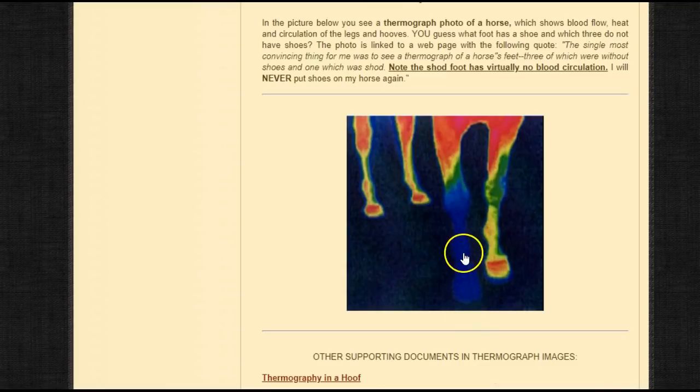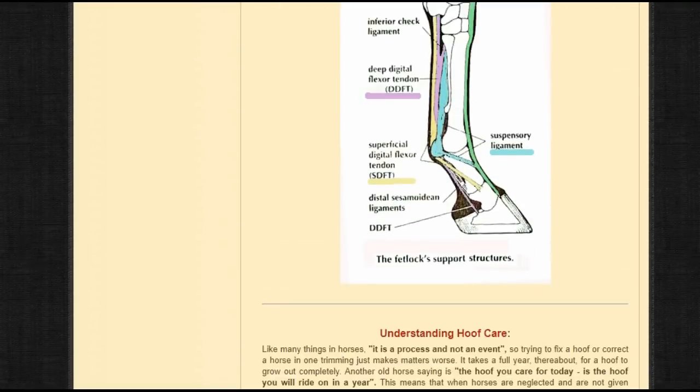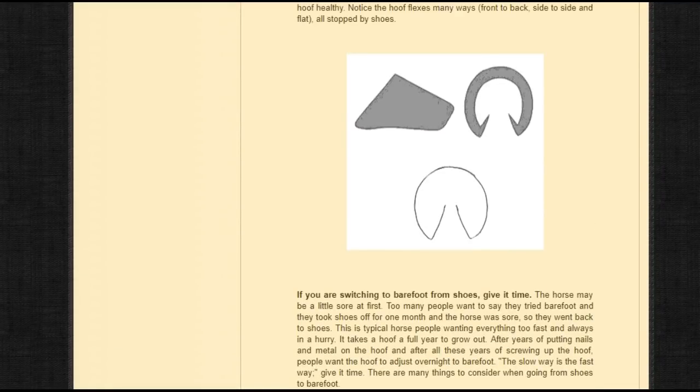This picture of the shod foot shows how it stops blood flow. The red areas on the image show blood flow, and when you put a metal shoe and stop that hoof from flexing, you decrease blood flow — this is what causes pain and causes injuries to heal longer. On the hoof page, you can see three different views: it flexes forward and back, side to side, and out around the bottom. All this flexing is needed for blood flow. When the hoof grows with metal nails, it has to rip those nails out — it prevents flexing. It's not good.